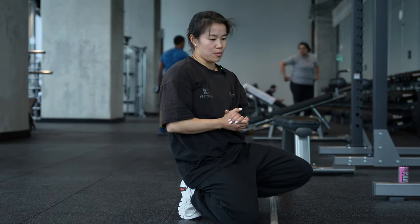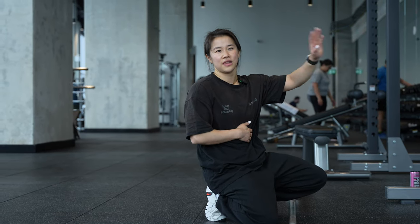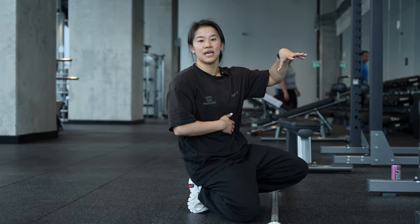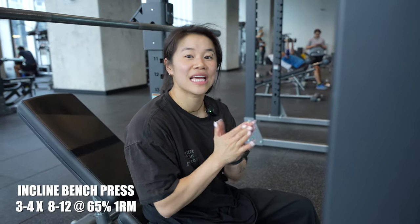For deadlifts, the rep range will again be around 10–12. For pull-ups, I didn't mention it earlier — that would be around 6–10 reps. The fourth and final exercise is going to be hitting our chest: incline bench press.